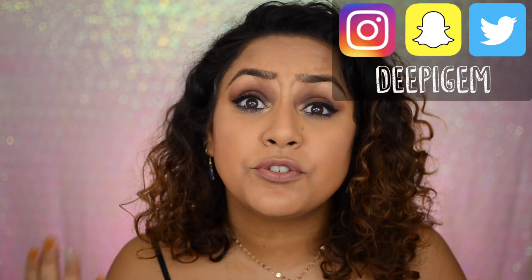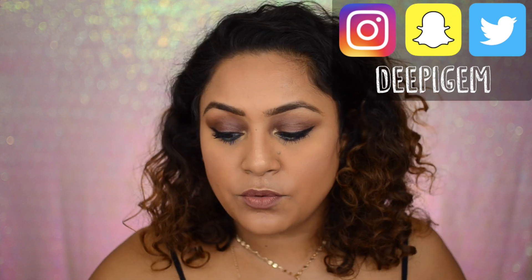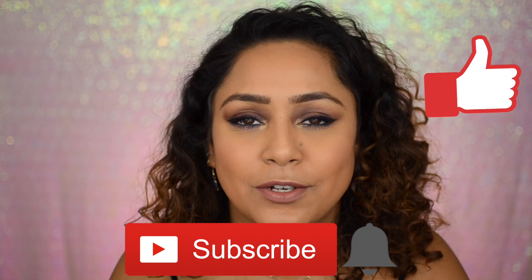Hi guys, welcome back to my channel! In today's video I'm going to be doing this look right here, using the City Mini palette by Shayla and also her Big Shot Colossal mascara. If you want to know how I got this look and what my views are about this palette, then please keep on watching. Before you go on, don't forget to hit that subscribe button — it really really means a lot to me. So without further ado, let's get on to the video!